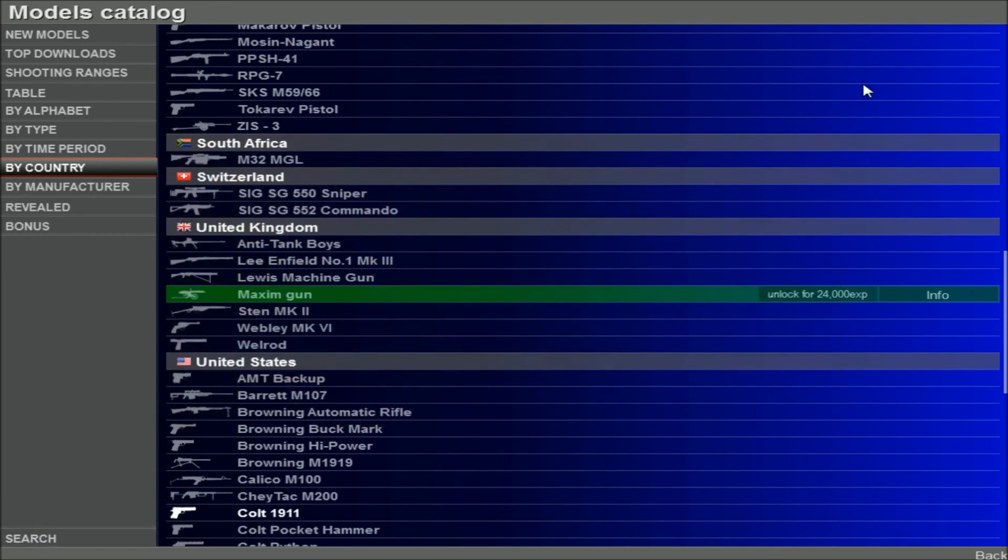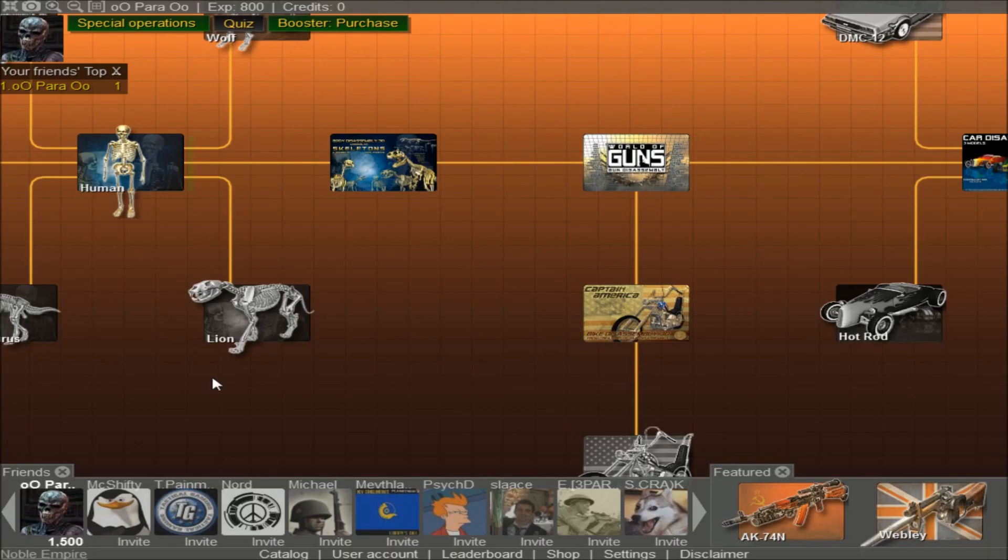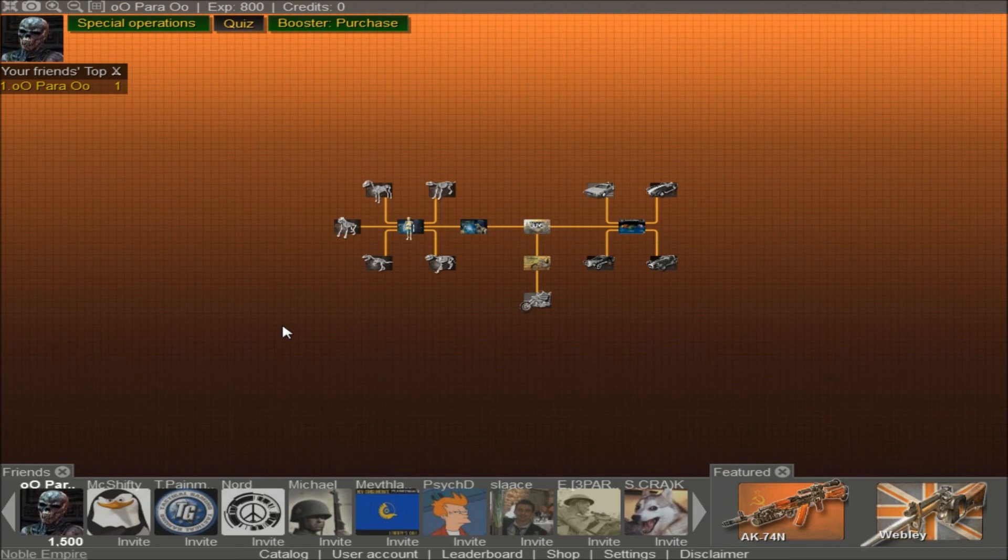I think that'll bring this video to an end. We can't put the resolution very high on screen — it's not the best. But this has just been a quick introduction to World of Guns. You can find it on Steam and it's free. Get in there and let me know what you think. I've been Para — thanks so much.